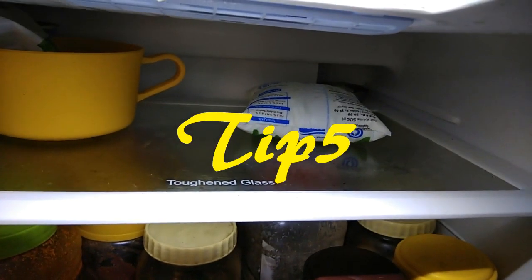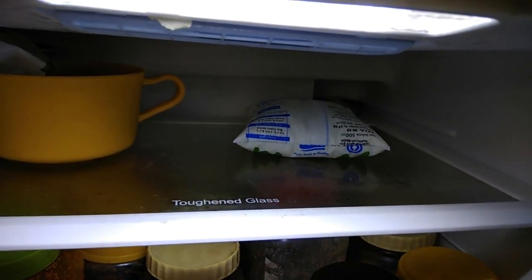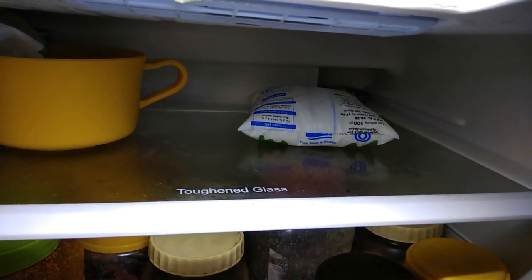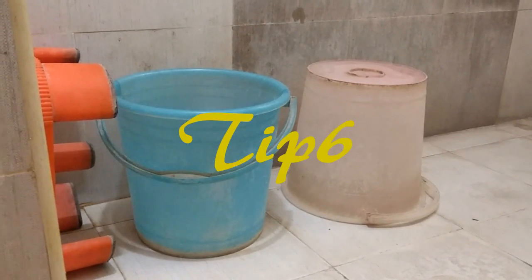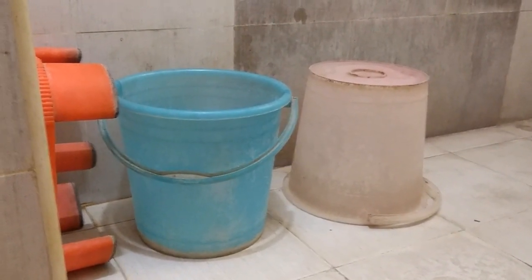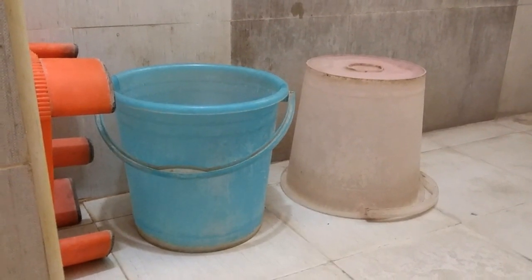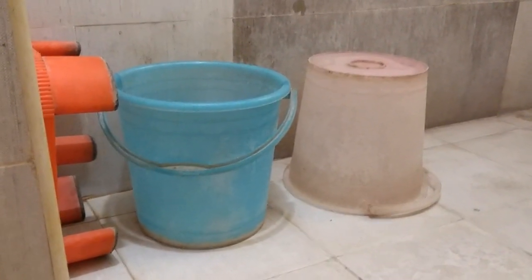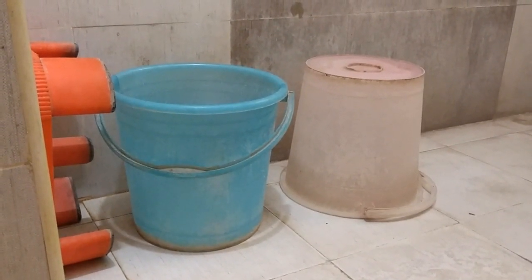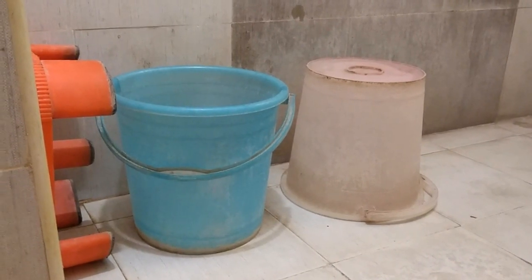Tip number 5: Put a small box on top of the shelves. This is very useful for night time. Tip number 6: Put a small box and a sitting commode on top of the shelves. You can use a small box — if you don't want to be careful, you will need to lock the bathroom.